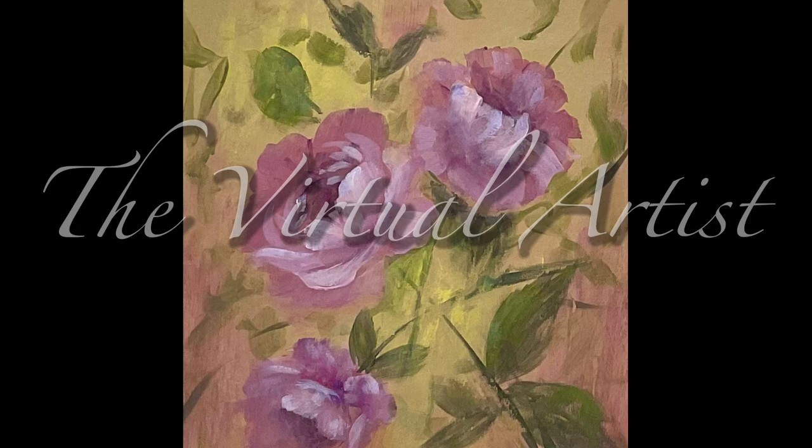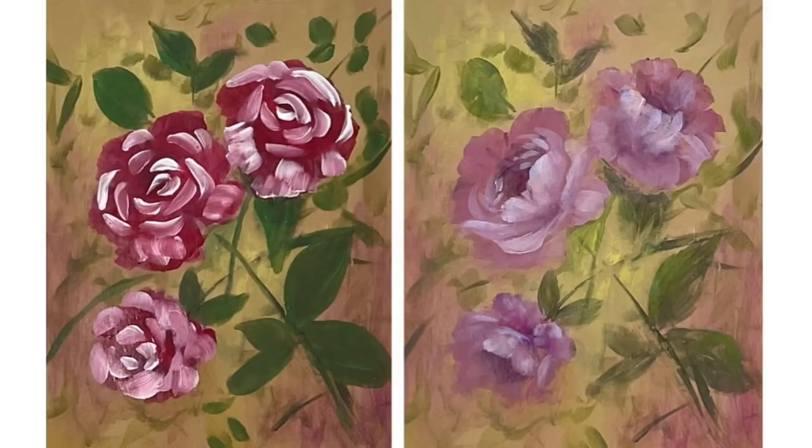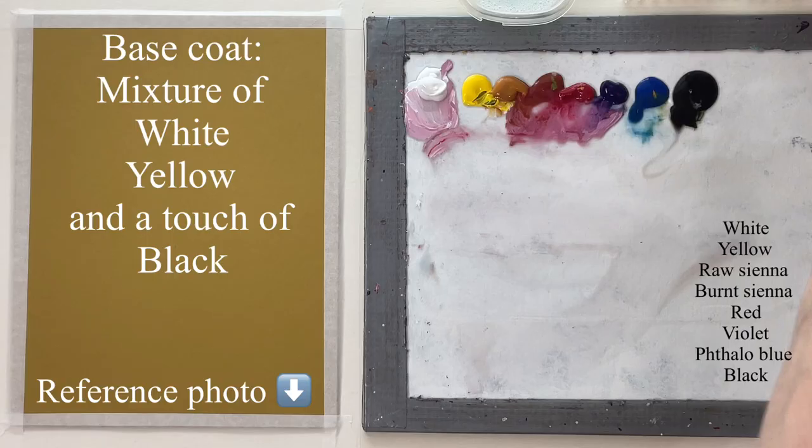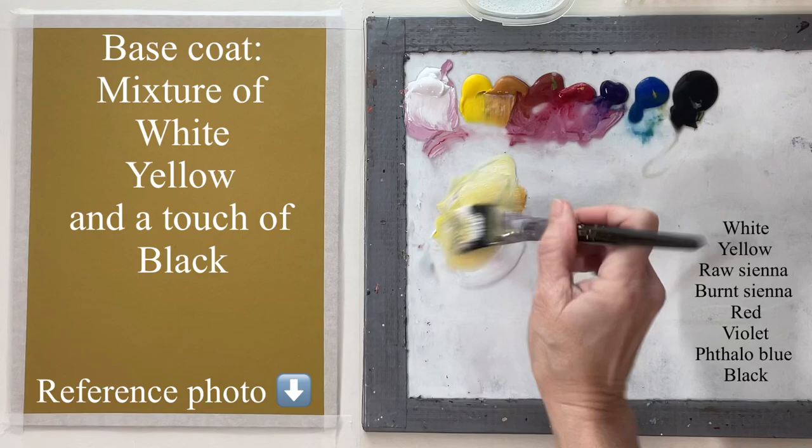Hey guys, it's Karla. Today I'm starting a floral series that hopefully we can all learn from and kind of advance our skills a little bit. So you've all seen these paintings where everything is bold and hard. We don't want that — we want these soft edges. So let's get started.